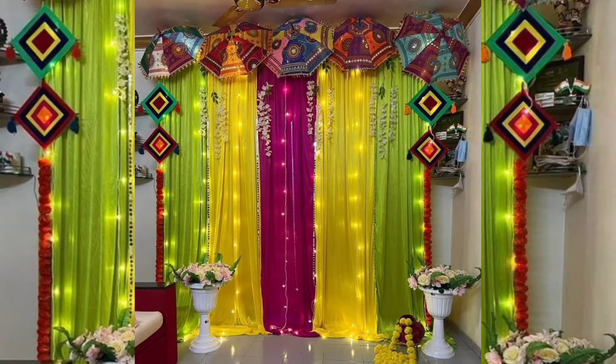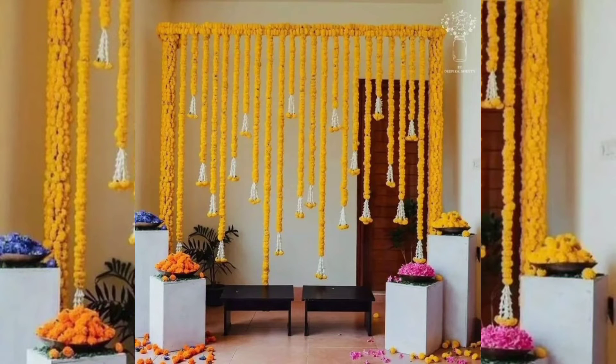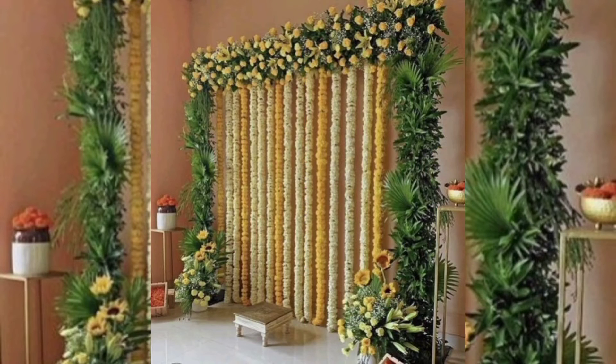Quirk up your guest seating with these mehndi decoration ideas at home. Check out these different styles of floor seating arrangements you can DIY for your home mehndi. You don't need to invest in any kind of furniture — just take out those mattresses, pillows, cushions, and carpets you own and let them do the magic. You can also borrow carpets and mattresses from the market.